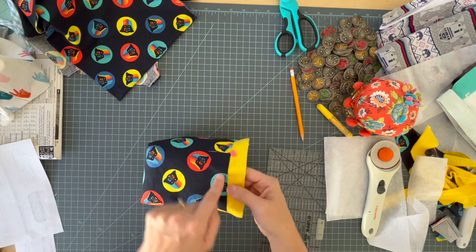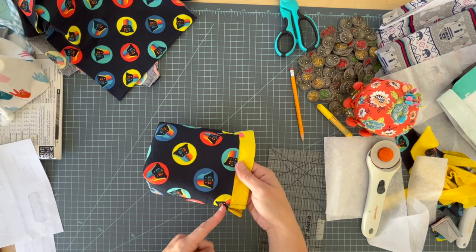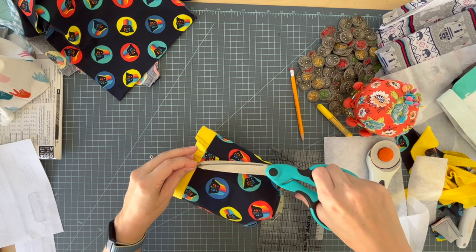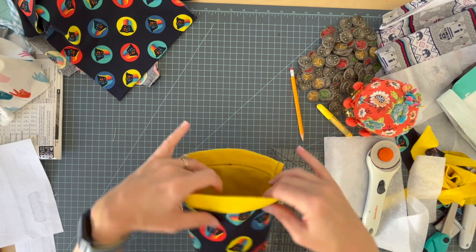Place some pins around it if you want, especially on these bulkier parts, and go top stitch underneath the flap on this part right here. Okay all the sewing is done. My lining is top stitched down nice and neat.